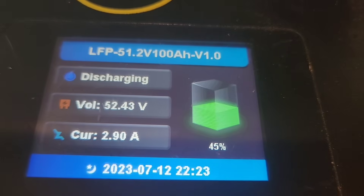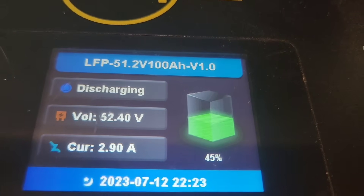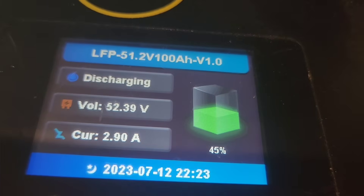Someone unplugged my extension cord, so I restarted the test on Tuesday morning at 10 o'clock. Now it's Wednesday morning at 10 o'clock — it's been a full 24 hours. My fridge is using a lot less power than I originally estimated, and it looks like I have 45% battery charge. So that's awesome — let me check this tomorrow morning.